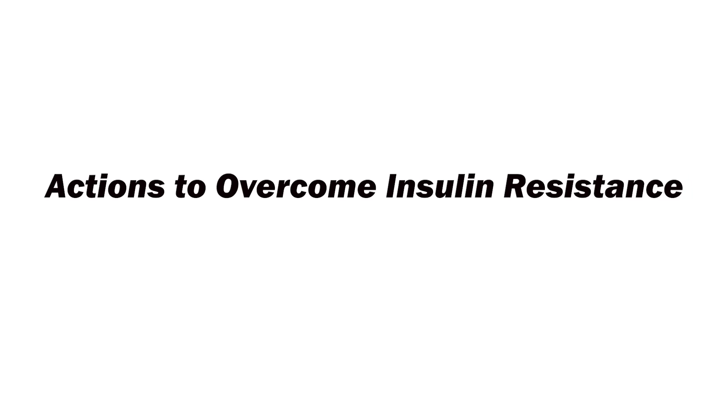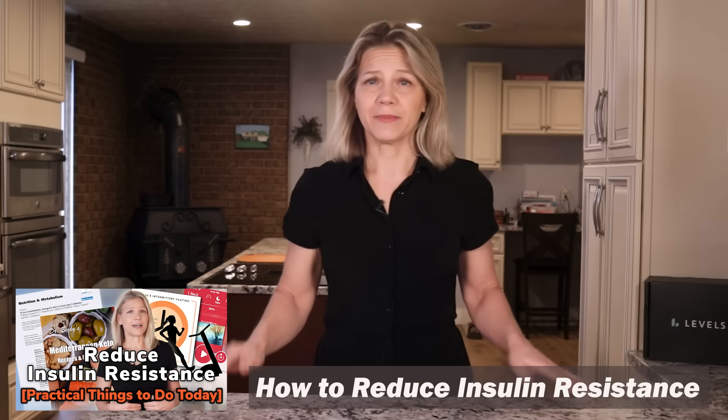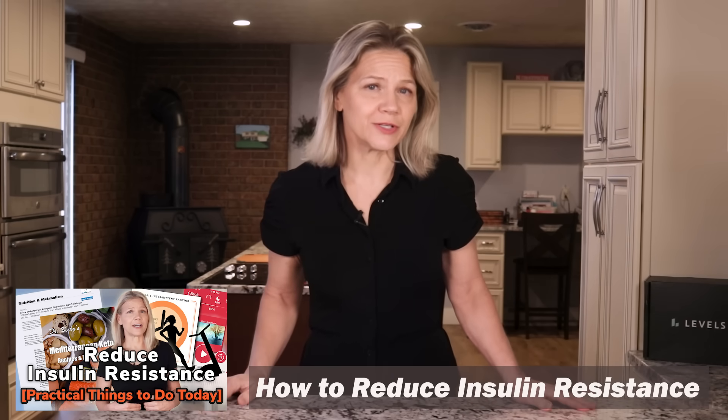Before leaving this video, I want to touch on lifestyle actions you can take to overcome insulin resistance. I have many videos on this topic and will share a link to one of those videos in the description area. For now, let me give you the cliff notes to get you started.